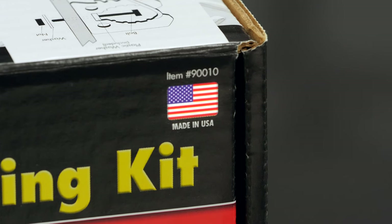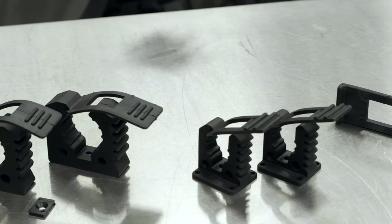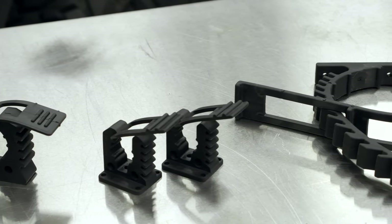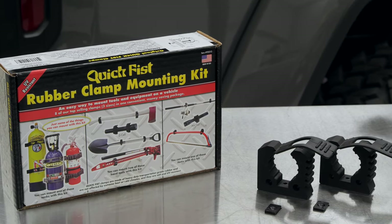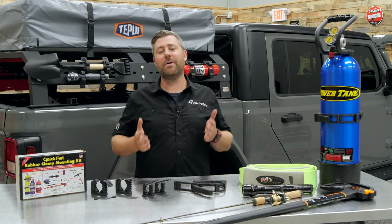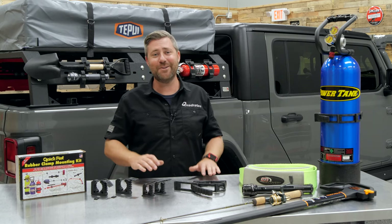Another great feature of the QuickFist clamps is they're made right here in the USA. They're available in a wide range of different sizes — in fact, many more than I have on the table here with me today. If you want to check out the full lineup, you can click that info button to head over to Quadratec.com. They're available individually in different sizes or even in some kits that give you a range of sizes, so there's a bunch of flexibility. You're really only limited by your imagination as to the types of items you can secure with a set of QuickFist clamps on or inside your Jeep.